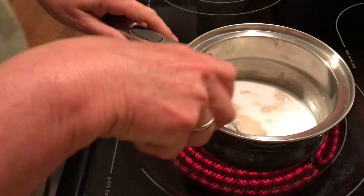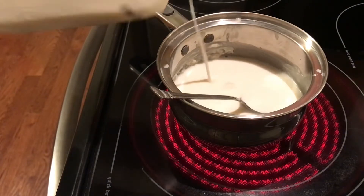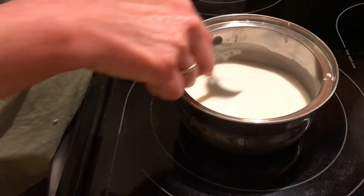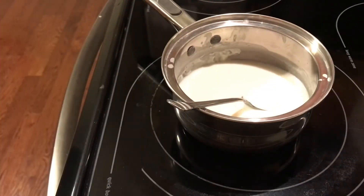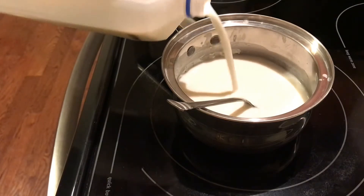Go ahead and pour a little milk in. Cut your stovetop to medium and slowly add that milk, blending the paste into it. You are not going to leave this for very long because if you do, you will have lumpy gravy.